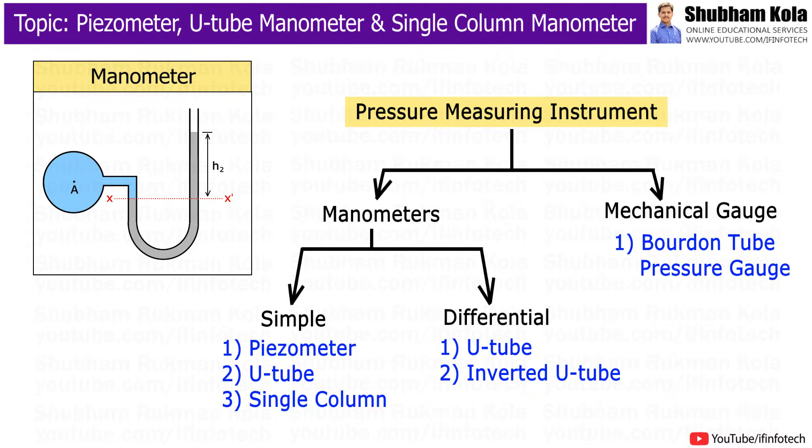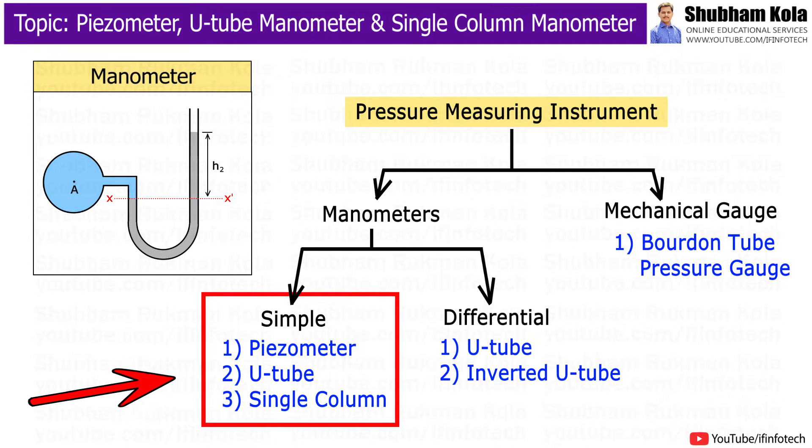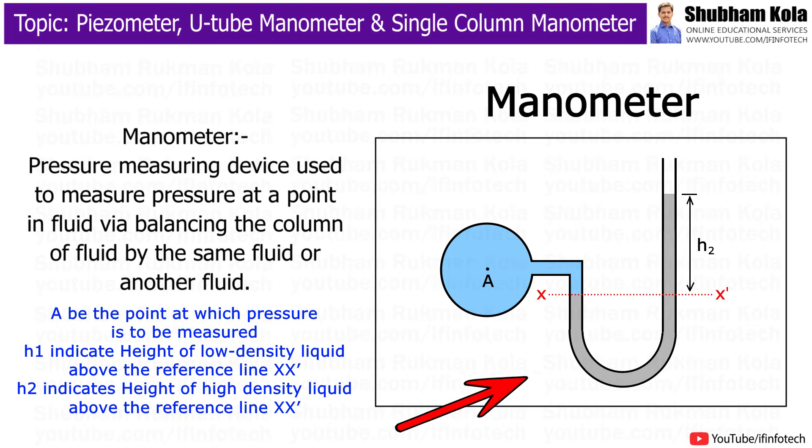In this video, we will discuss different types of simple manometers and their working principle in pressure measurement. The manometer is a pressure measuring device used to measure pressure at a point in a fluid by balancing the column of fluid by the same or another fluid. It is commonly known as a U-shaped tube that is filled with liquid, gas, or steam.